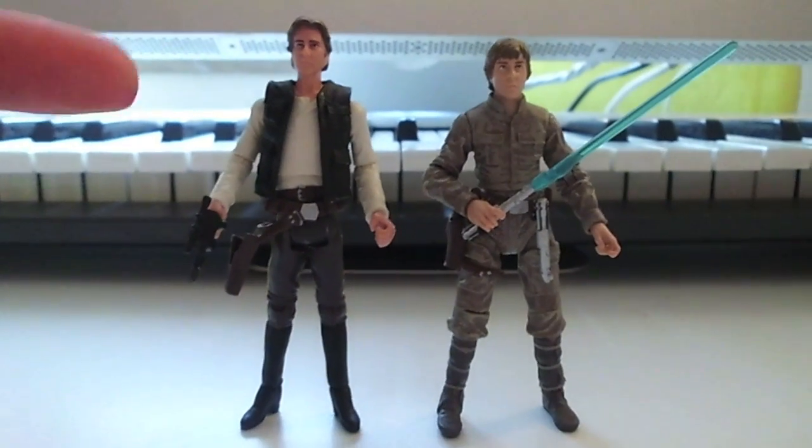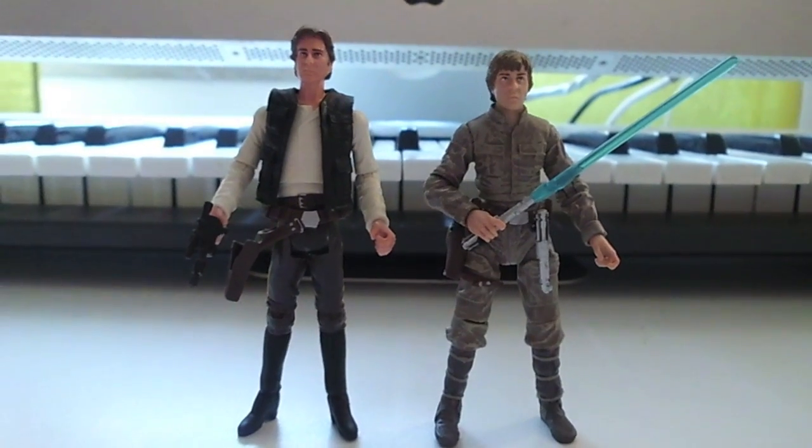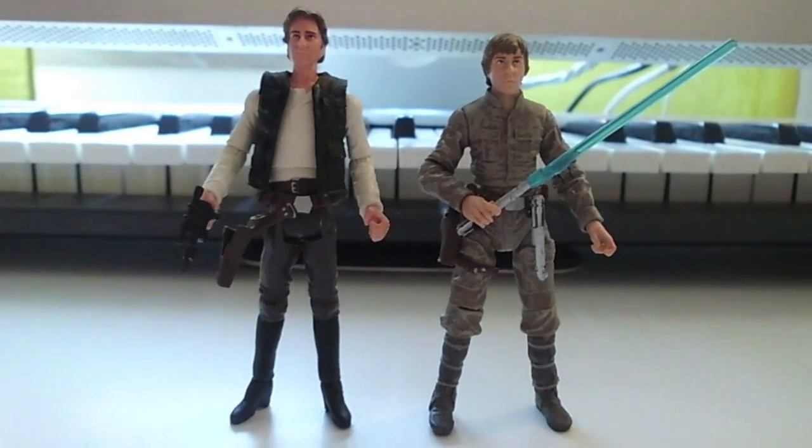So I don't know — is this that figure just without the cape? Tell me in the comments if you know.